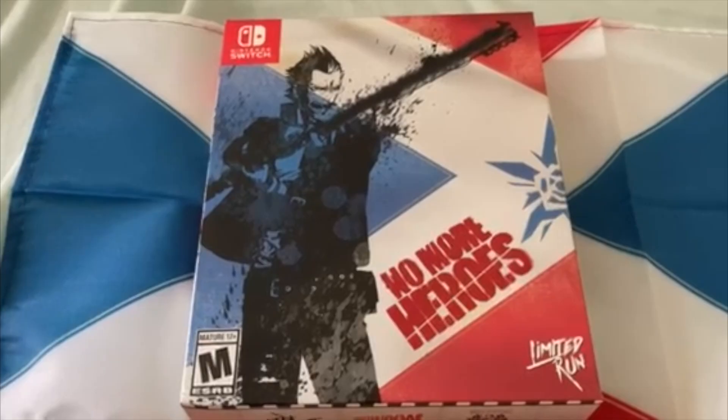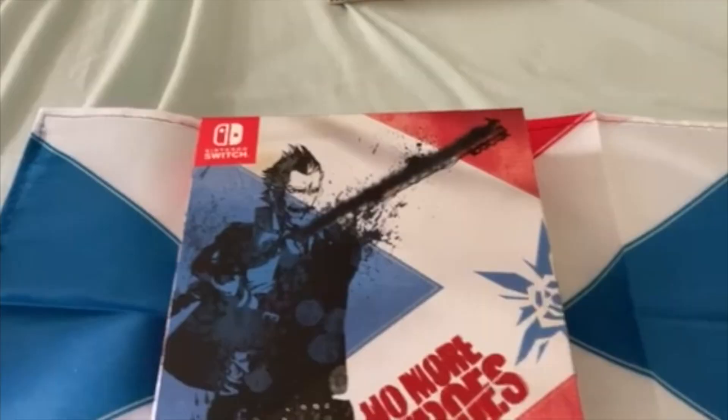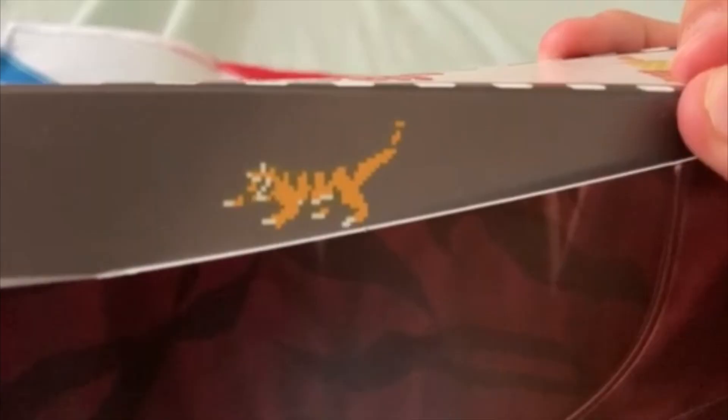Now I'm going to start unboxing, starting with No More Heroes 1. Opening this up, it's got the little tiger from Travis's Ecstasy Bar inside which I really like. Here's the embossed No More Heroes logo. Opening it up, here are all the contents. Like I said it's got a magnet so it keeps one and two magnetized together.